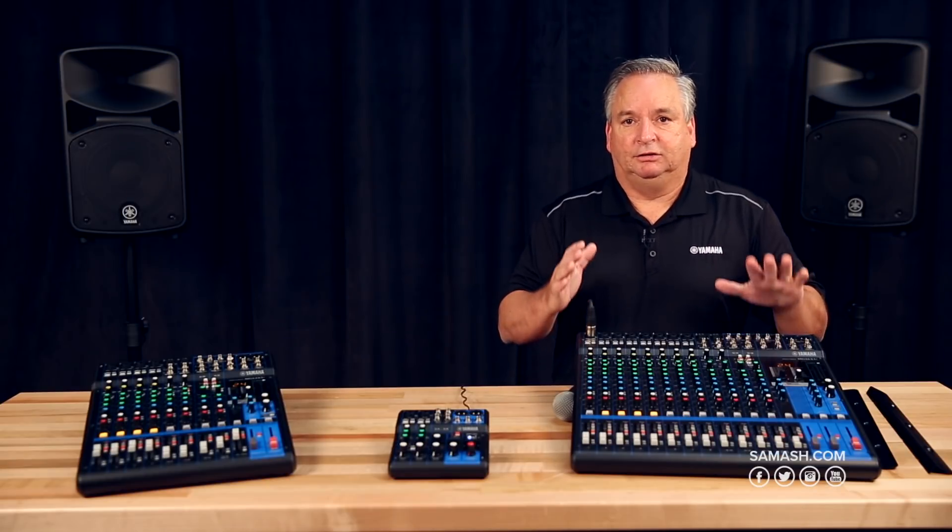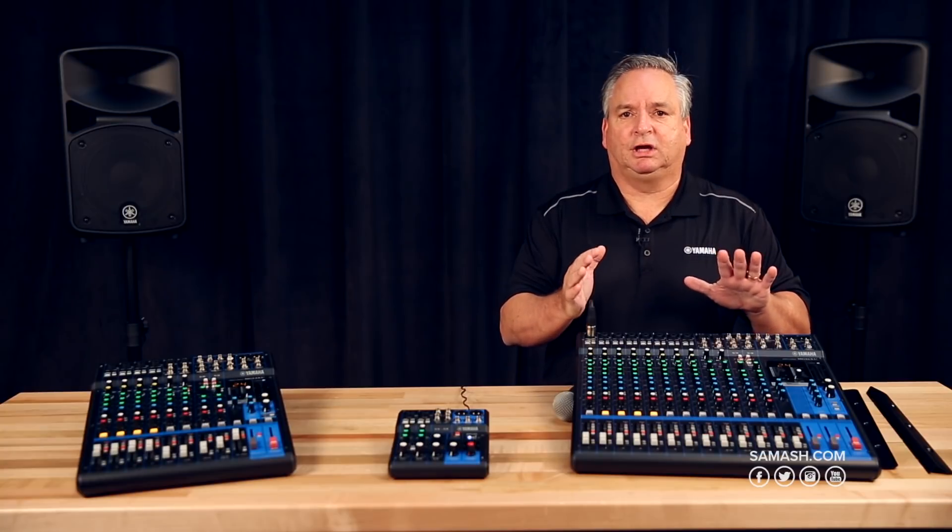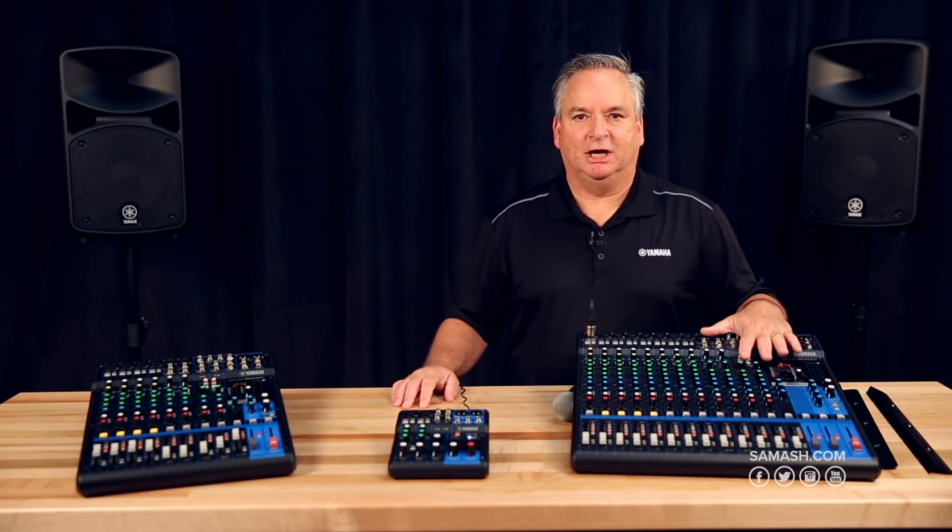This lineup represents our best sounding analog mixers. They sound incredible for the price and will give you the quality you're looking for. I'm John from Yamaha — for more information about the MG Mixers and all of our other products, check out Sam Ash.